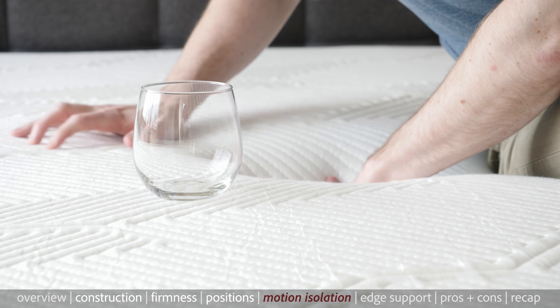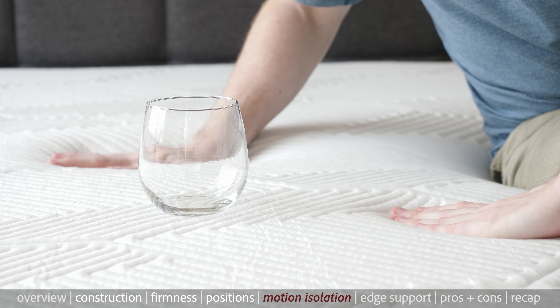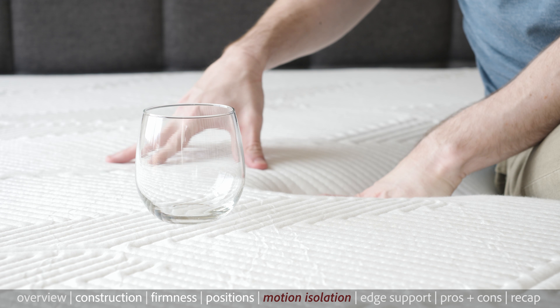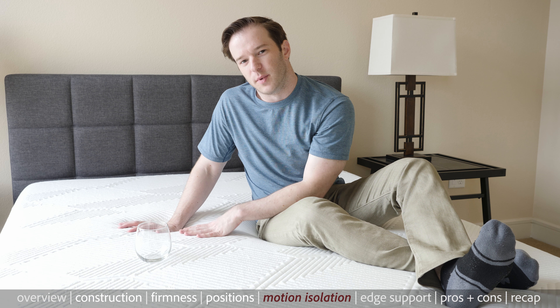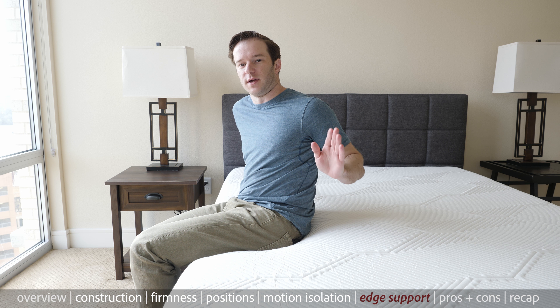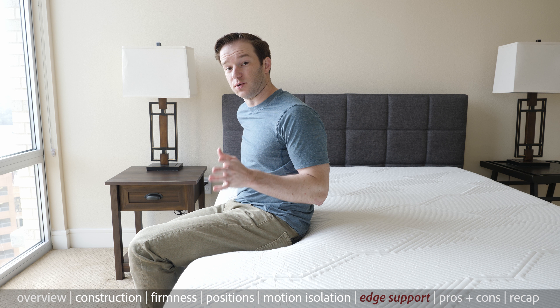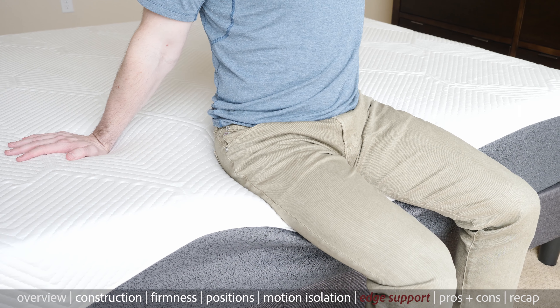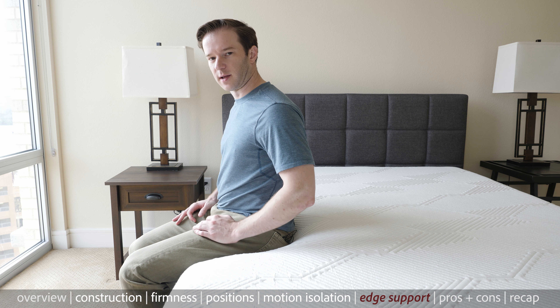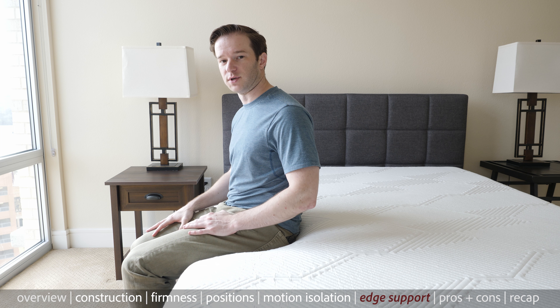We'll go over the motion isolation here. We've got pocketed coils and some foam layers above it, so I would expect it to be pretty good. You can see as I move my hands close to this glass, there is some motion that's transferring, so I would say it's pretty good — definitely a little bit above average. We'll talk about edge support here. Edge support is important if you sleep with a partner or you just like sleeping on the very edge of the bed. This pocketed coil system has a reinforced edge, so it should be very good. As you can see, I'm sitting on the side here and I don't feel like I'm about to fall off at all. In my experience, I was able to actually sleep on the very edge of the bed, so it's definitely above average edge support.